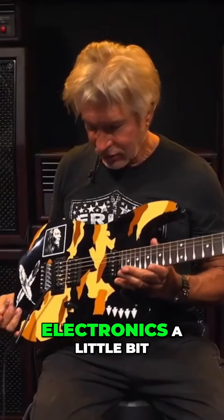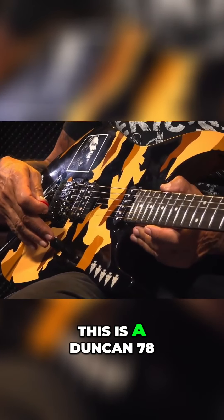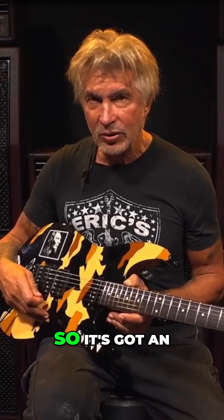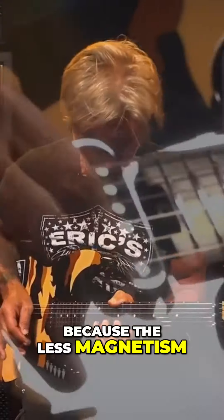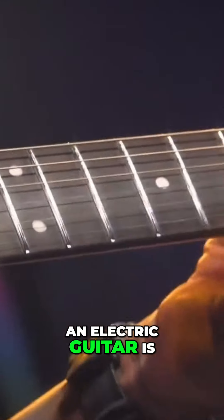Let me talk about the electronics a little bit on the Desert Eagle. It's a really sweet pickup in here. This is a Duncan 78, which is their take on a hot rod PAF. It's got an Alnico 2 magnet, so I would say it's on the weaker side magnet-wise, which is a good thing, because the less magnetism, the more your strings vibrate, and strings vibrating on an electric guitar is a good thing.